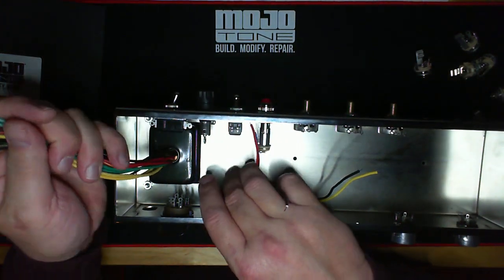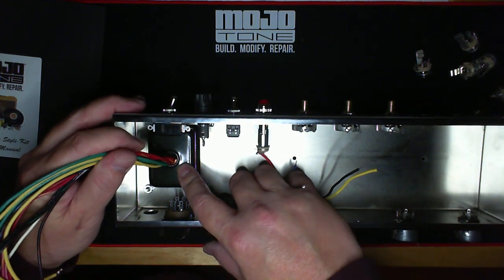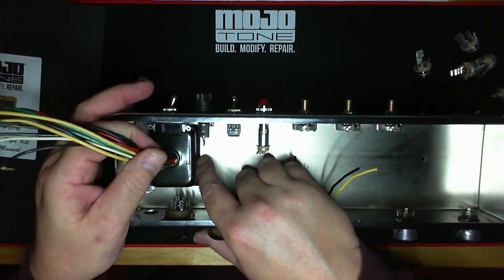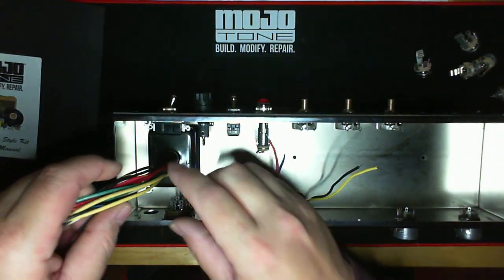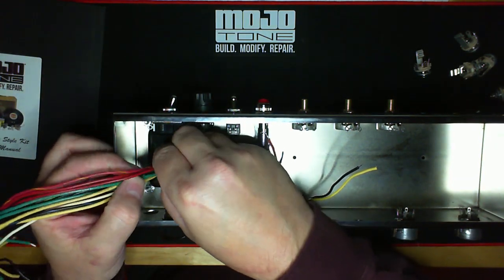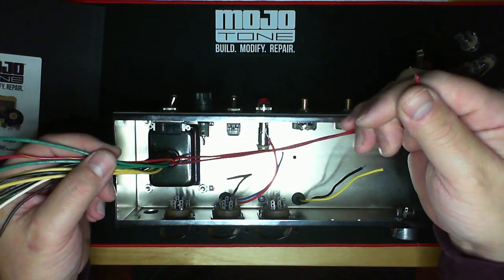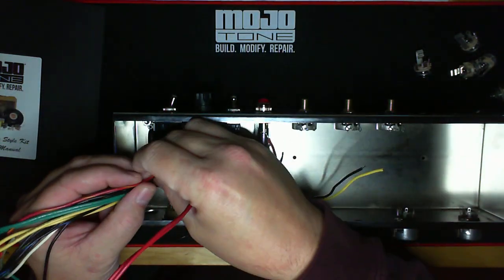We have wires coming out of a power transformer. When you go to put your power transformer in a Deluxe or any tweed, it's not oriented like a Marshall, where it'll have two holes in the chassis that it has to come through. This transformer will fit this way, 180 degrees, and the wires come out of one hole. All these wires coming out of it are what is called primary and secondary windings.